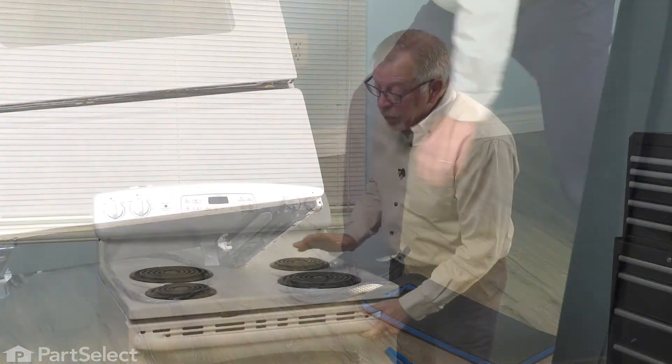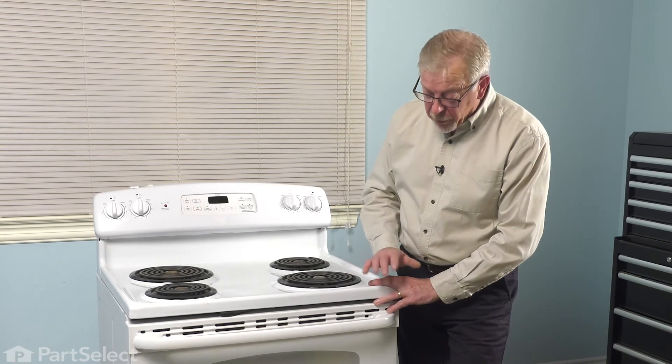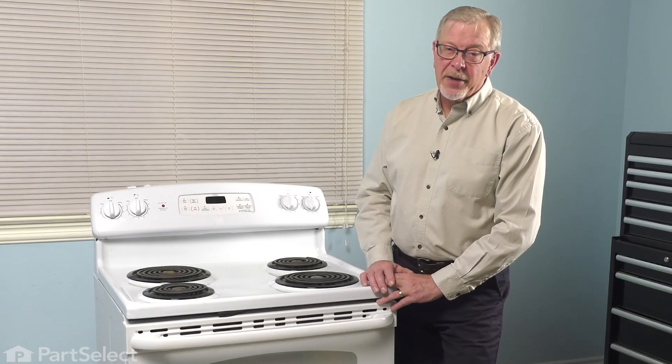We simply need to make sure that our range is level from side to side and front to back, and secure on all four legs. We can then push it back into the cabinets and your repair is complete.